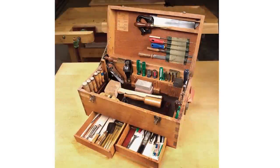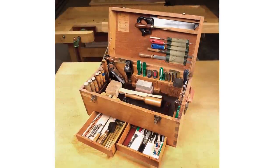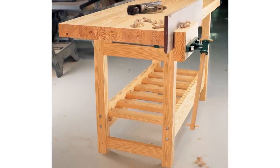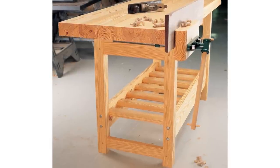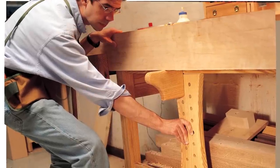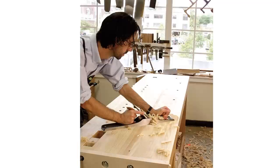A practical workshop for people who build in the real world, not just in their armchairs. This book features everything you need to know about workbenches, the centerpiece of the modern workshop. These are benches anyone can build with home center lumber, and the book features all the accessories that make any